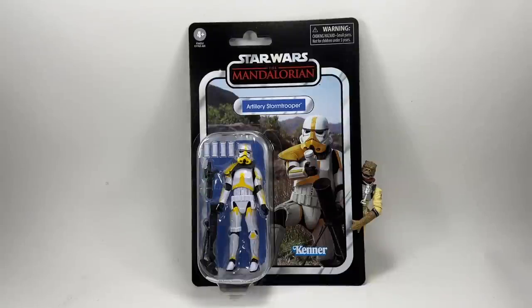Welcome to another Bossk's Bounty video and my review of the Star Wars Vintage Collection Artillery Stormtrooper from the Mandalorian. This is another figure from the most recent wave. I've done an overview video of the whole wave, but these are the individual reviews, and this is the turn of the Artillery Stormtrooper.